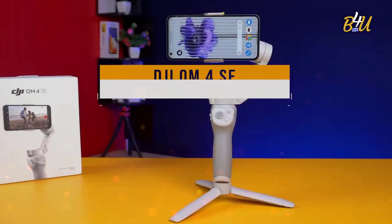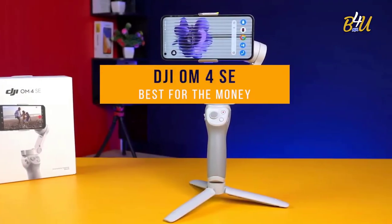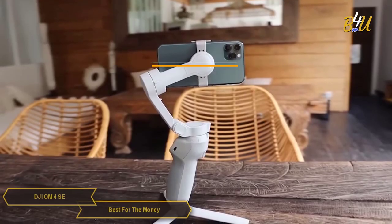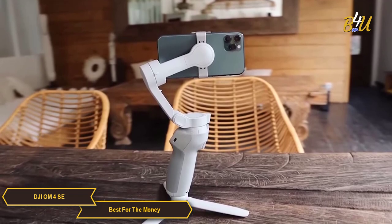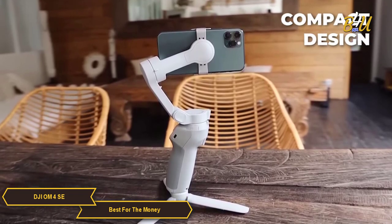The DJI OM4 SE — my choice for the best gimbal for the money. It's an upgraded version of the popular OM4 and it's got a ton of high-value features packed into its compact design.